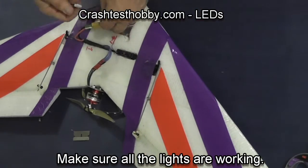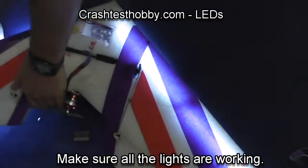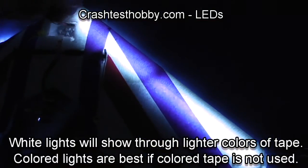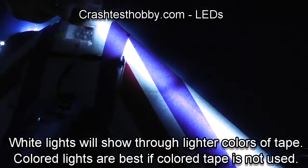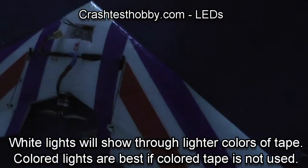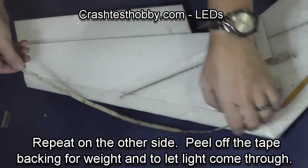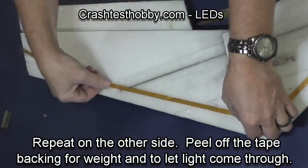Now let's test and just make sure that everything is working. You can see how the light comes through the purple tape. If you use a colored light and put it under purple tape it won't shine through, but white light shines through every color. Some of the heavier tapes — even the lighter colors — don't shine through, so you want thin colored tape if you're going to use this method.